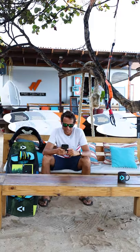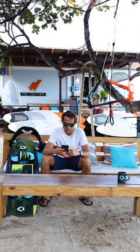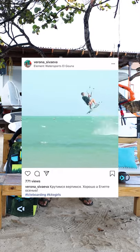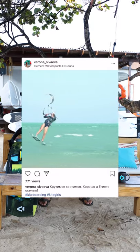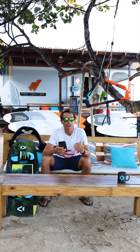Rona Sivaeva sent us a video of an inverted front roll and she wants to know how to do it better. Let's check out the video. She's cruising along and going on the front roll — it's a very nice front roll, very stylish. The trick is there and she's landing it, but she's not inverted.